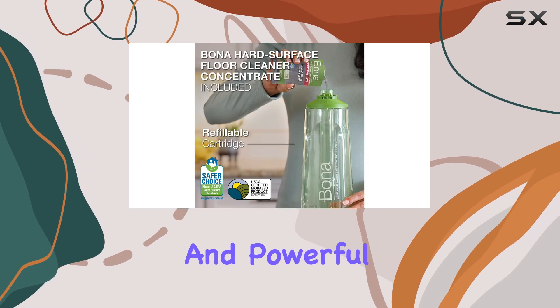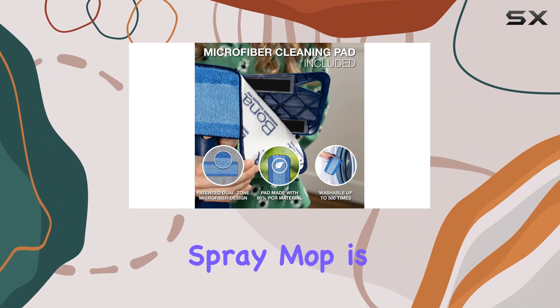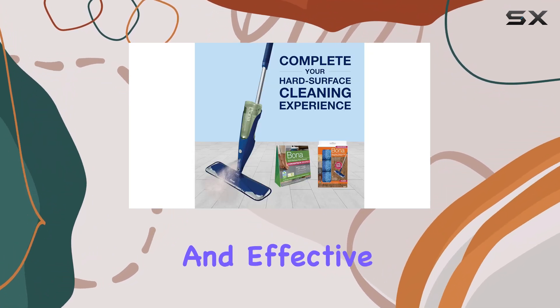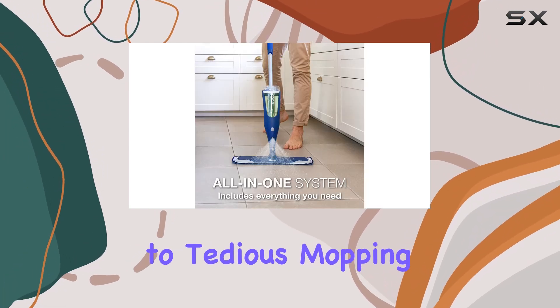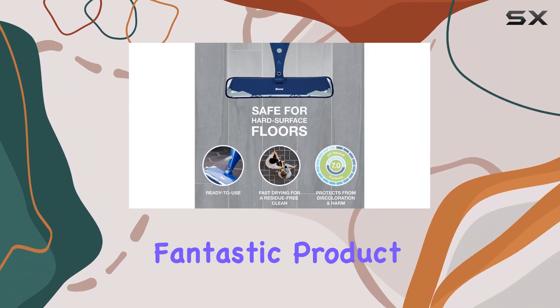With its efficient design and powerful cleaning abilities, the Bona Multi-Surface Floor Premium Spray Mop is a top choice for anyone seeking a quick, easy, and effective way to keep their floors looking their best. Say goodbye to tedious mopping and hello to a cleaner, brighter home with this fantastic product.